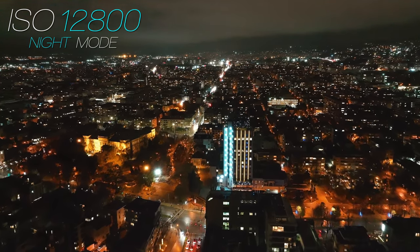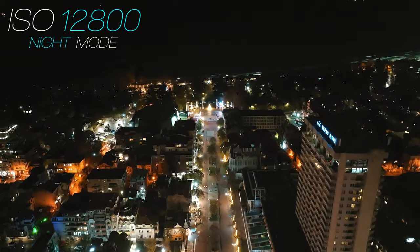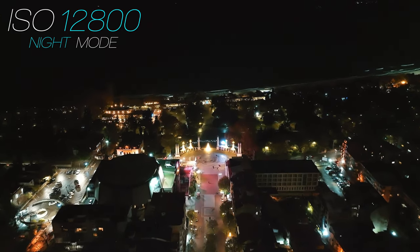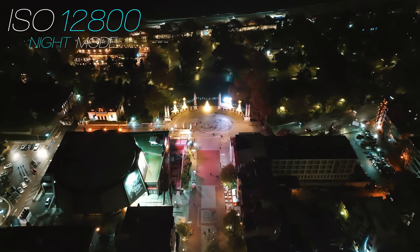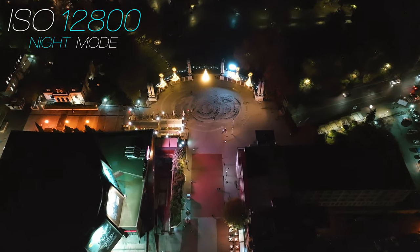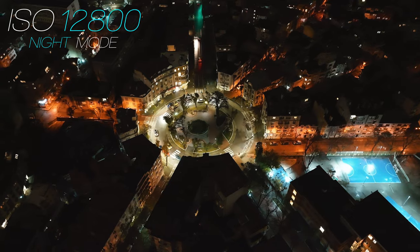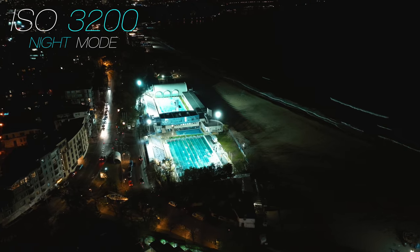It really depends on where you're shooting and how much light you have around, but you will definitely lose a little bit of detail. You might want to add a little bit of sharpening in post in your editing software. Adding sharpness is a lot quicker and easier than applying noise reduction yourself, so if you want to use Night Mode, it's better to combine it with a little sharpening in post to get more clarity and detail that would otherwise be lost.